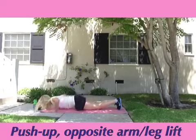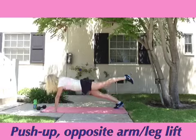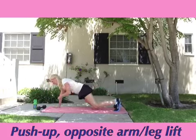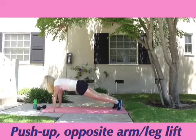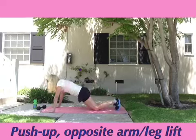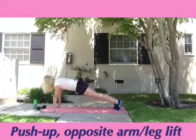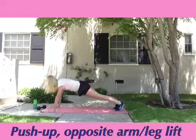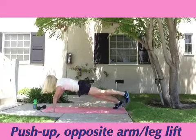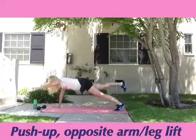Our first exercise is a push-up with opposite arm and leg lifts. Start in a push-up position or with your knees on the ground. Do one push-up and lift your right arm and your left leg. This might take a little bit of practice for you to learn how to balance if you're not used to these kind of exercises. Release your arm and leg to the floor, then switch to the opposite arm and leg like you're Supergirl flying through the air.